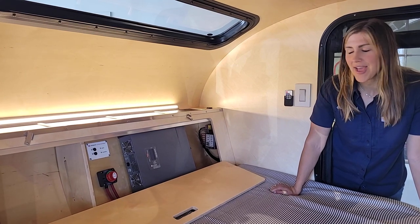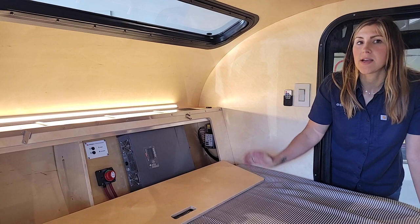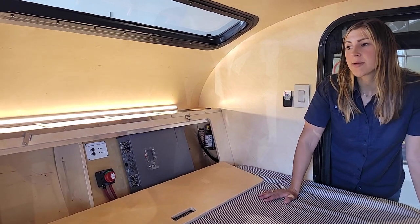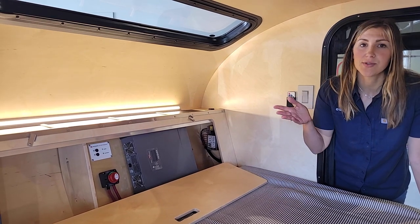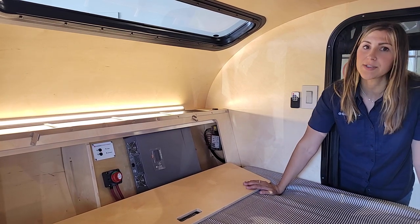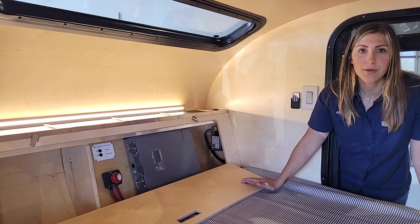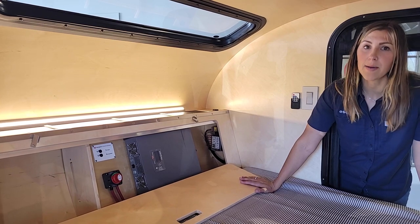Now we're going to take a closer look at the Xantrex 1000W Inverter. This is an upgrade option for your Escapod. All of our trailers come standard with an onboard battery charger that has access to shore power, but not everything comes with the option for 110 power — the ability to plug in standard household appliances like computers while you're out on the road. The inverter will give you that option.